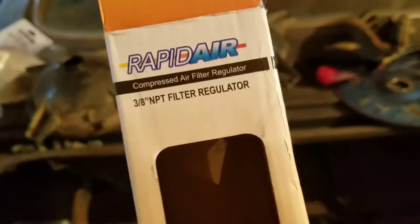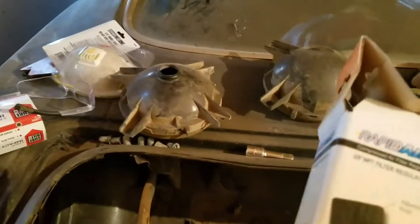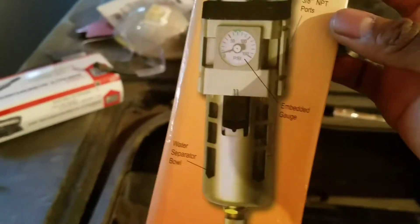Here's the box — Northern Tool. It's made in China, but it's one thing that actually worked.